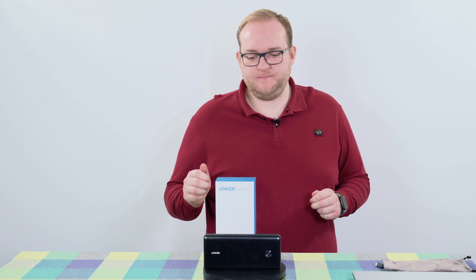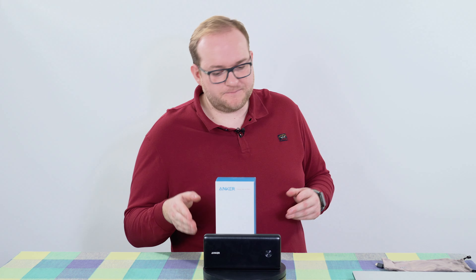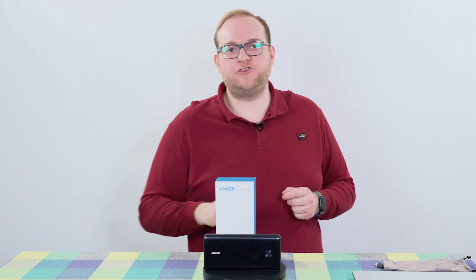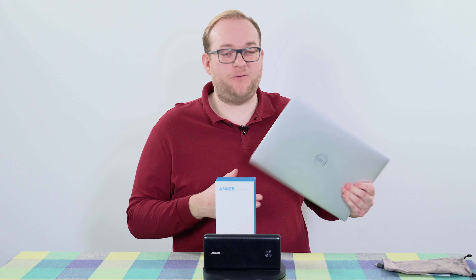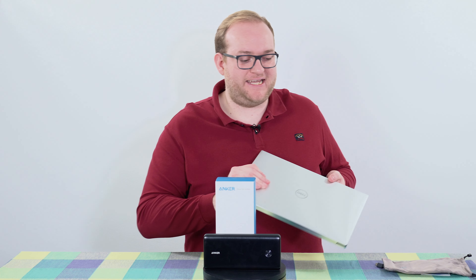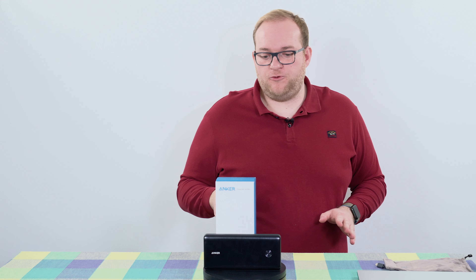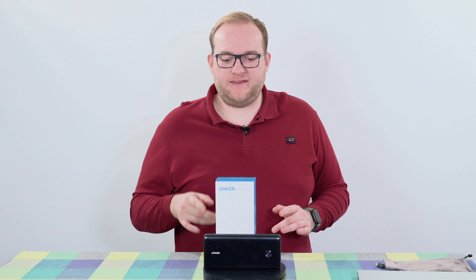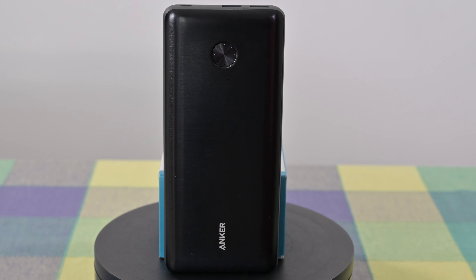This is a high capacity battery charger — 26,000 milliamp hours of capacity — and most importantly it can charge your devices via USB-C at 60 watts. If you want to charge something like a Dell XPS laptop you're going to need at least 60 watts, and even then it'll be in slow charging mode. That's not a bad thing; it's actually very good for what's available on the market, but that is why this charger is a bit more expensive and also very big and heavy, because if you're going to be charging a device like a laptop you certainly need the capacity to go alongside it.